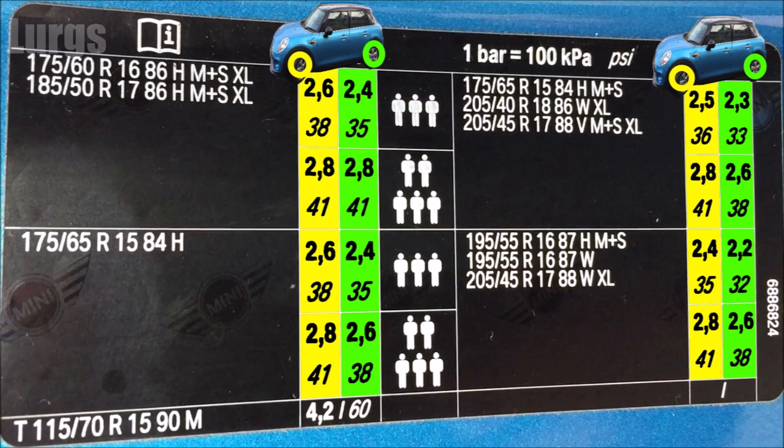In the chart I've drawn up here, the yellow boxes are the front tyres and the green boxes are the rear tyres. I'm going to be quoting all tyre pressures in PSI, but there's also the bar version next to it.